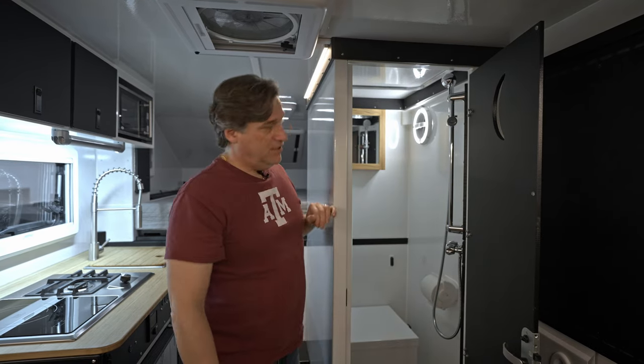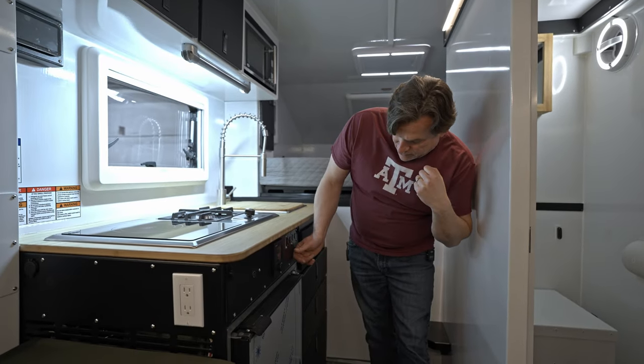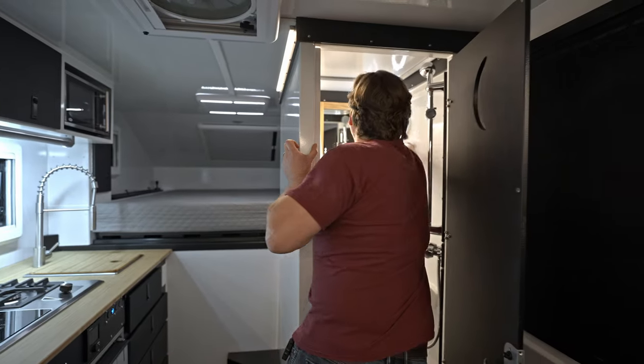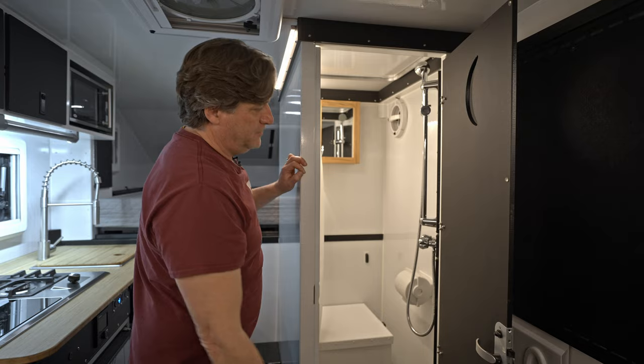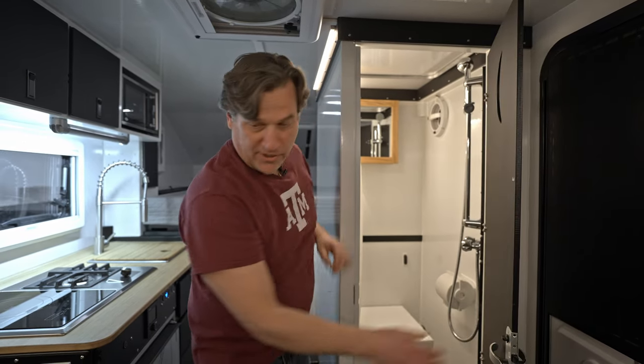This one has two light switches — one on the vent and one just off the galley. It's a softer light for the toilet and shower area.